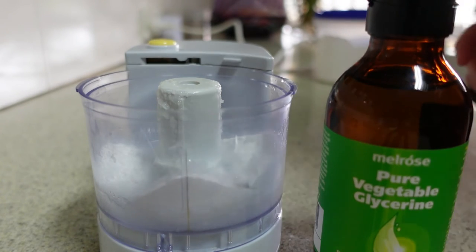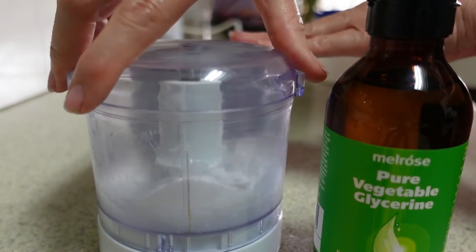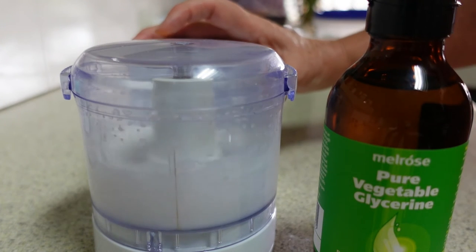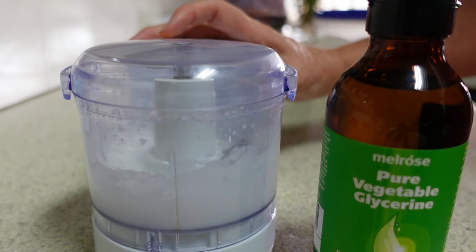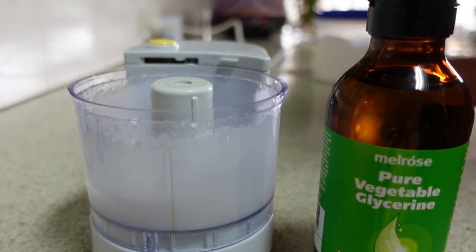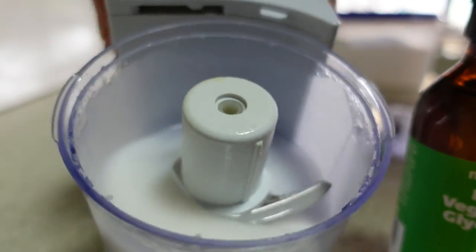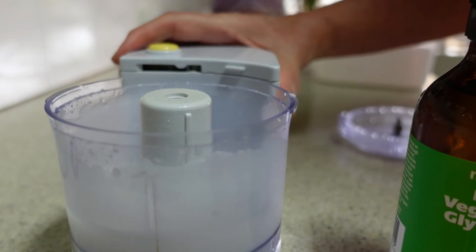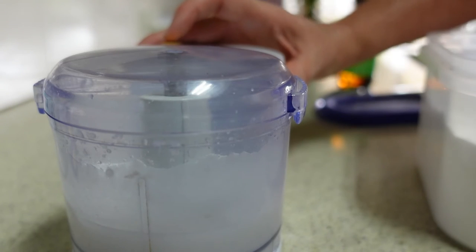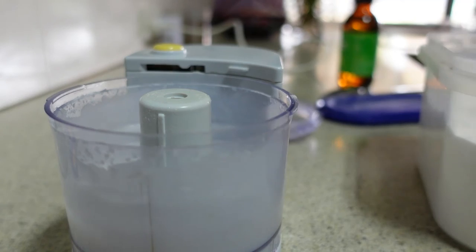Now I'm going to mix this up. I'll pop the lid onto the food processor — this is going to be really loud, so hold on to your ears. I'll stop recording for a minute while I mix. Okay, so I've mixed that for about 30 seconds and it's very, very liquidy — way more liquidy than it should be — so I'm going to add some more bicarb.